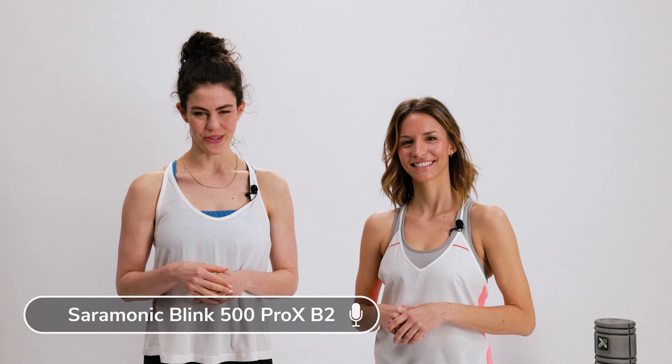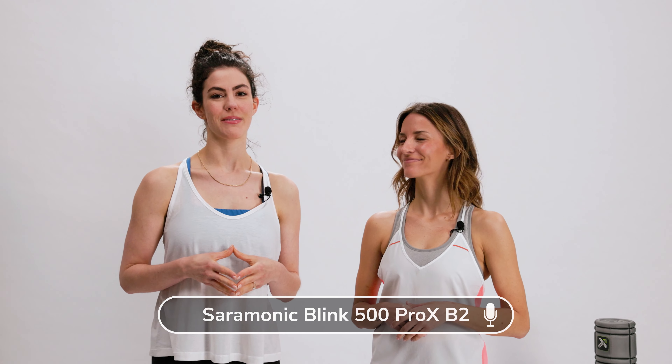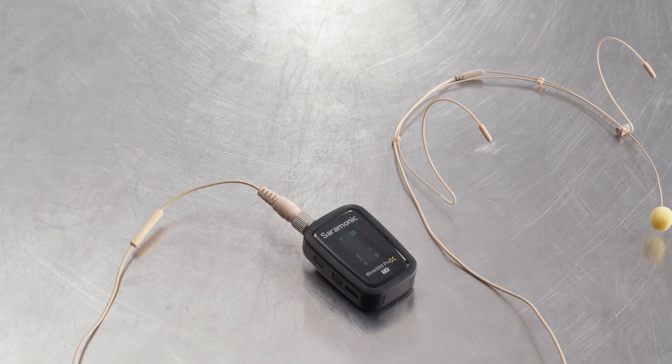Hi everyone, thank you for joining us today. We're going to start out with some light exercise and then head outside and calm our body and mind in nature. But it doesn't stop there.